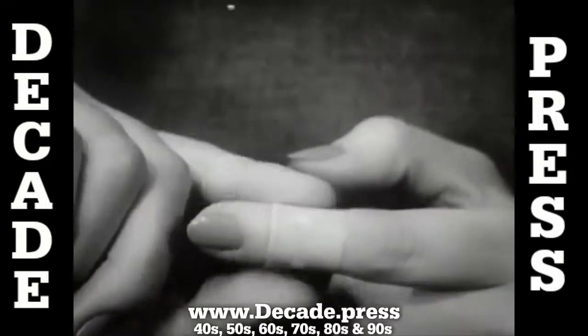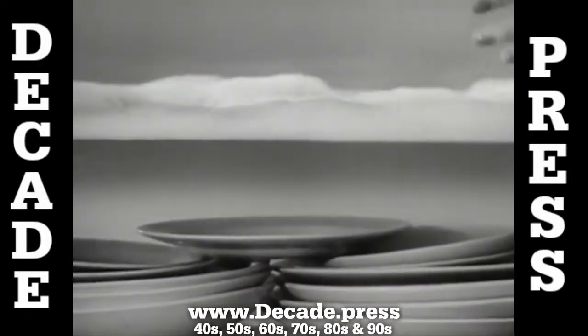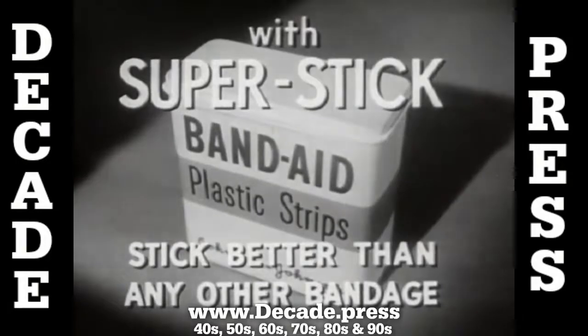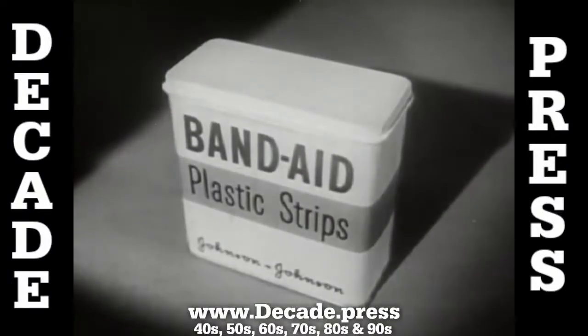They take better care of little cuts and scratches. They stay put — yes, even in hot soapy dish water. Neat, fresh colored, almost invisible. Band-Aid plastic strips with new Super Stick stick better than any other bandage, made only by Johnson and Johnson, the most trusted name in surgical dressings. Be sure you get Band-Aid plastic strips.